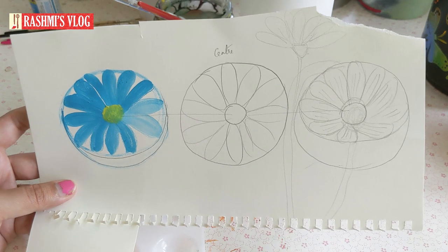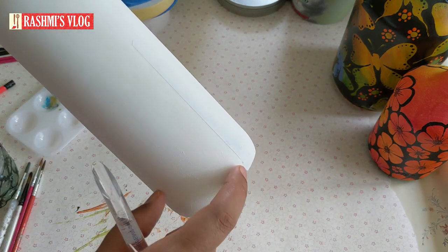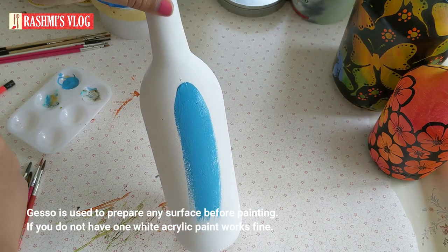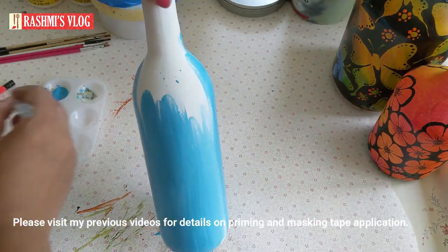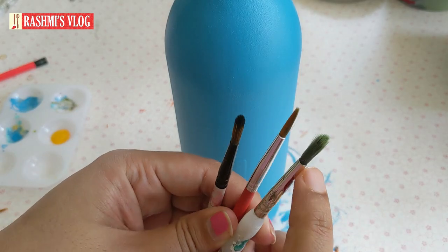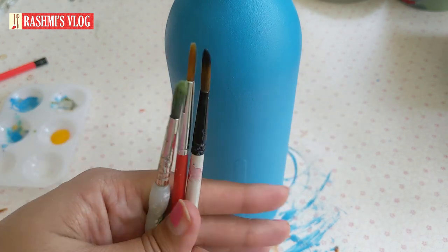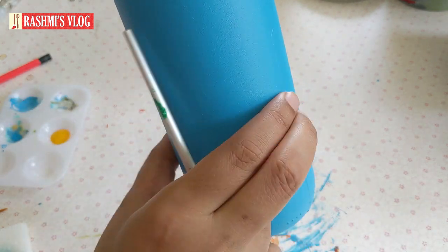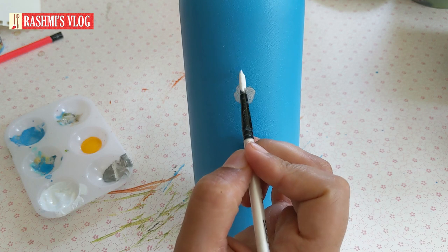Let's get started with the daisy painting. I have primed my bottle three times and applied masking tape since I'm using it as an oil dispenser. Between each layer of primer I gave drying time of about 10 to 15 minutes, and all primer layers were dry before applying the solid background color. For the daisy painting I am using a number seven round brush — near the ferrule you can see it's round.